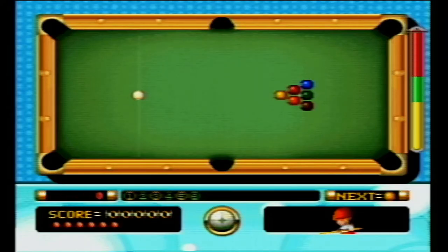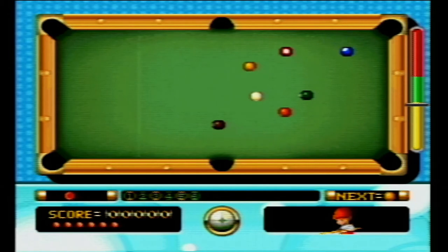And finally we come to pool. You know those crappy pool games you can download on your phone? If you played that, you've played this game — it's like a worse version than that.